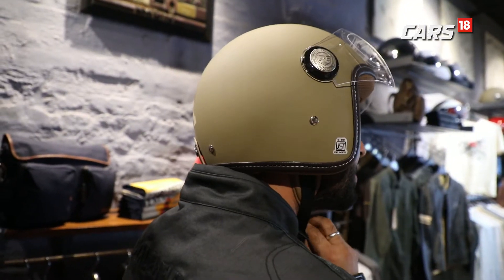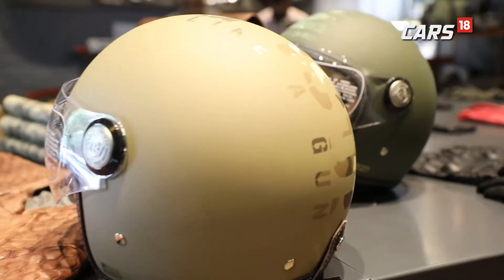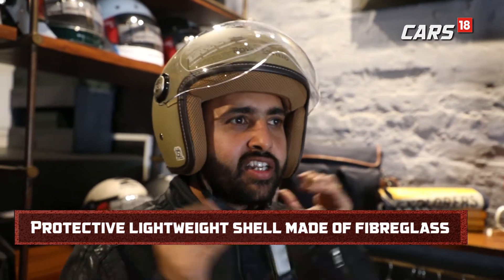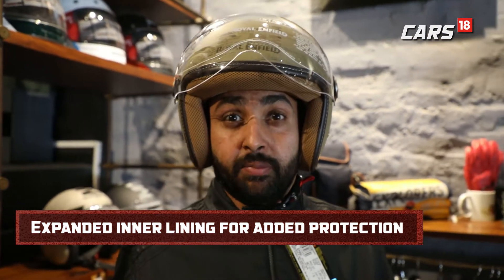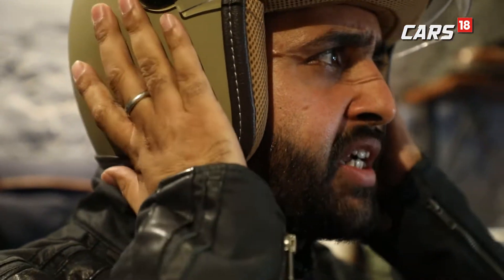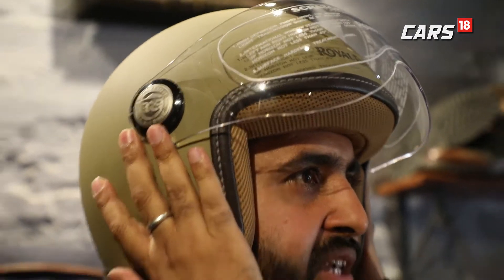It's your head and not a pumpkin, so you should protect it with a good helmet irrespective of whether you are going for a long ride or commuting around the city. An important thing to keep in mind while trying a new helmet is that it should fit well on the cheek side. It shouldn't move much when you are actually wearing it — that fit is very important so that in case of a fall, your head doesn't turn around.